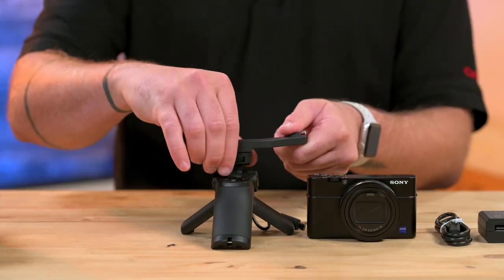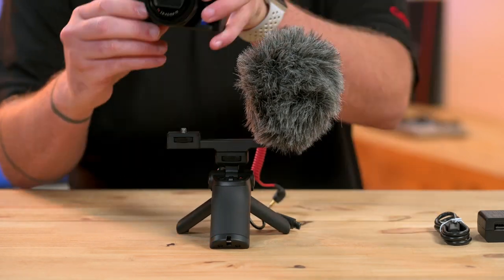The Sony RX100 Mark VII shooting grip kit doesn't come with a microphone in the box, but it pairs really well with the Rode VideoMic Micro.